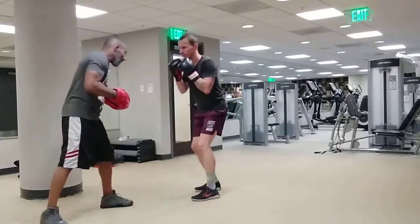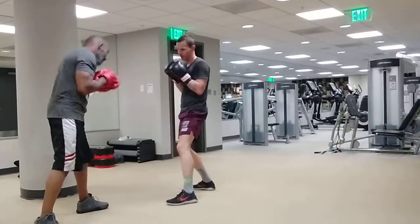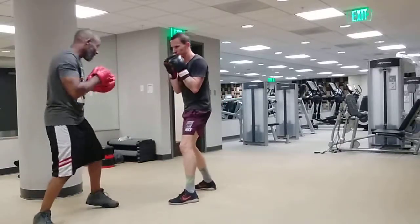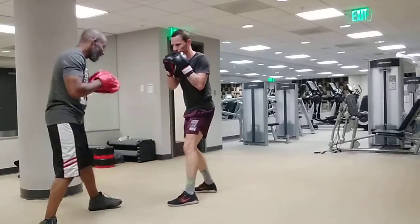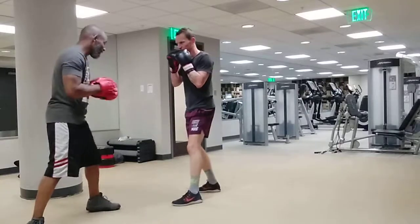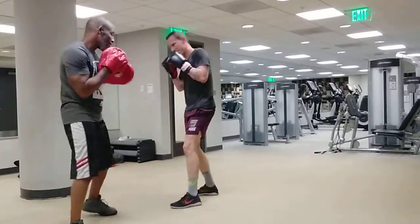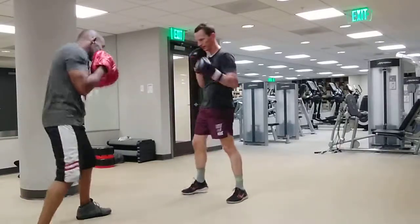Uh-huh. Again. Relax, relax, relax, relax. All right, nice and relax. Uh-huh. Right hand on the chin. Come get it. Uh-huh. Again. Uh-huh. Come get it. Bang, bang, bang. Bang — the left hand. Your right hand is the only one on your chin. The left hand is loose, loose as a goose.